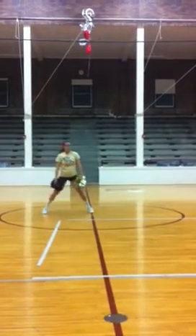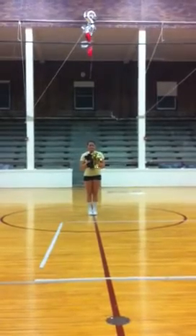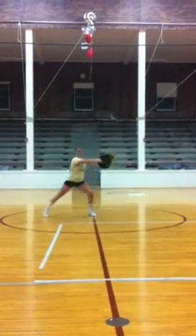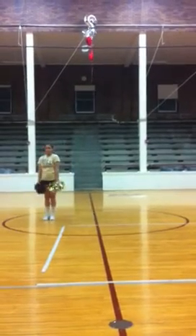Let's do that 8 count one more time. We're holding 5, 6, 7, 8. Up 1, 2, out 3, 4, back 5, 6, spin 7, 8.